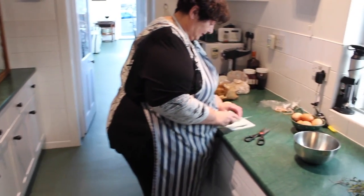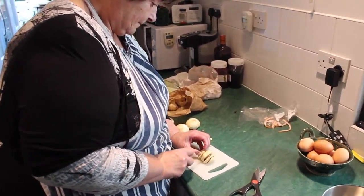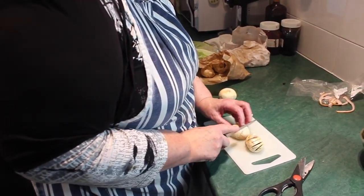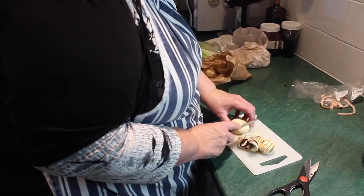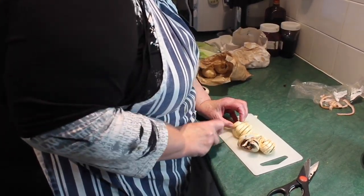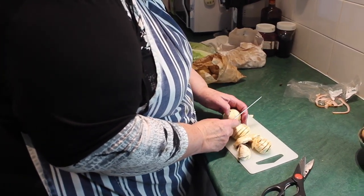I would have put some onion in but I haven't got any in the fridge at the moment. So I'm going to put some mushrooms in. What frittata is great for is using up old potatoes — it could be old roast potatoes that you just chop into bite-sized pieces, or it could be just plain boiled potatoes, new potatoes, whatever you like.